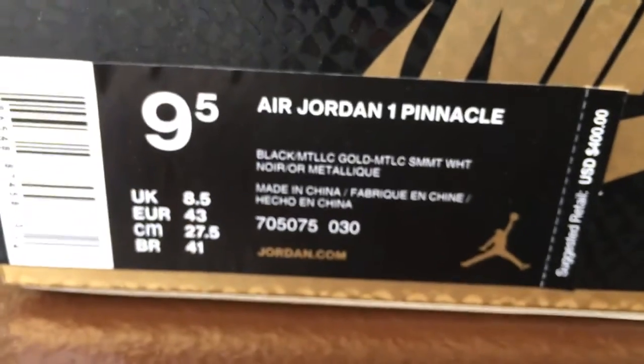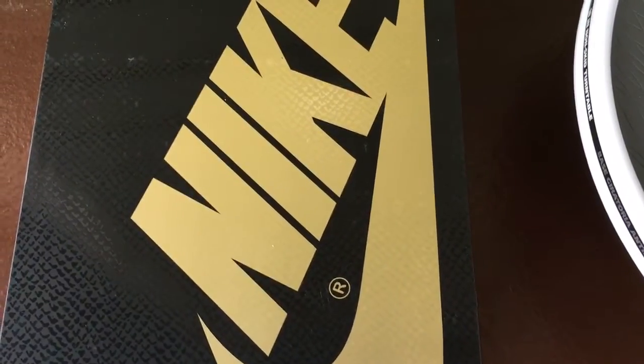Here's the shoe and here's your box — your labeling. The box is a hard box. It's not your typical flimsy Jordan 1 box; it's a little sturdier than what you're normally seeing on a Jordan 1.